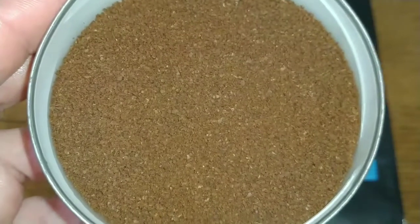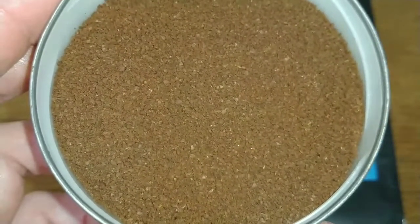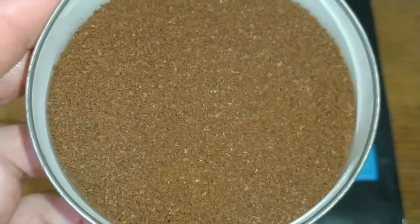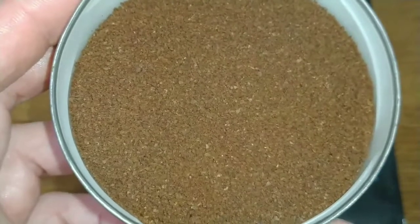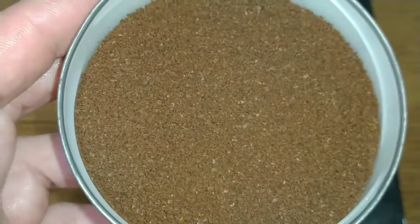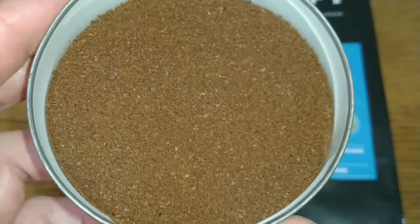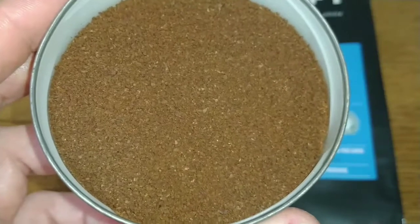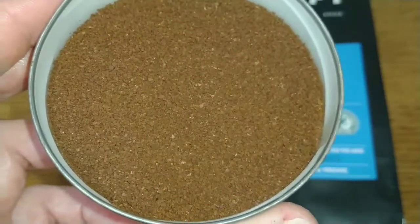Then I saw this one on offer in Tesco, as I said, so I picked it up. When I got home and opened the bag, I was disappointed to find this coffee had that same dull, woody hazelnut aroma as the ones I'd rejected in TK Maxx earlier on. And it's a similar story with all the Grumpy Mule coffees I've reviewed.